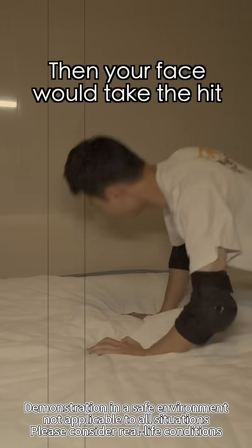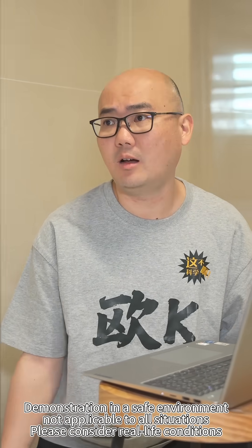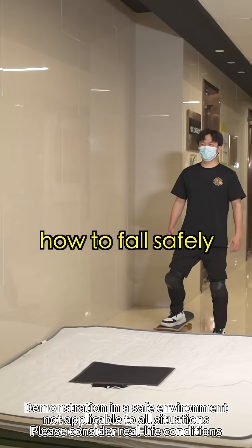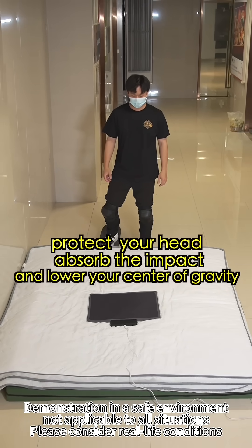I'll just avoid using my hands. Then your face would take the impact. Using hands is bad, and not using them is bad too — so what do we do? Next, we have Lee demonstrate how to fall safely. It's actually simple. Just remember: protect your head, absorb the impact, and lower your center of gravity.